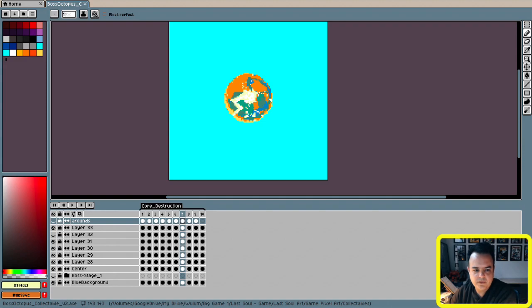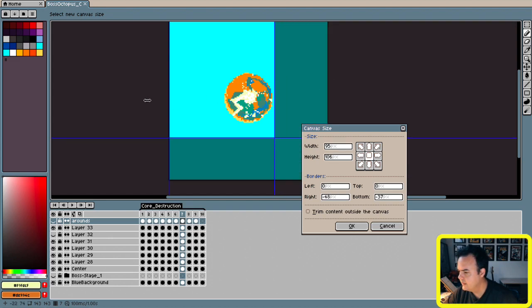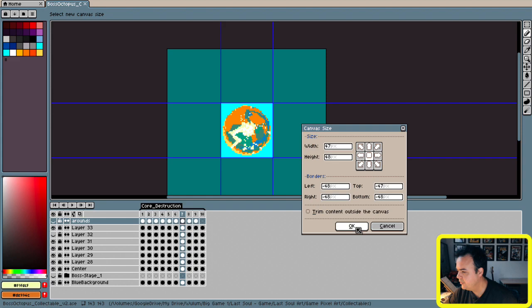You won't see the images because they're on the other side, but that could be like a really good starting point. So what I'm going to do right now is click here, and now I am going to create a group for this. As I mentioned a moment ago, what I'm using right now is ASprite, which I think is the best tool to create pixel art.